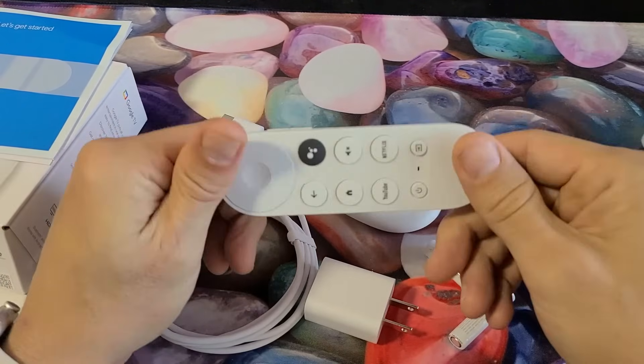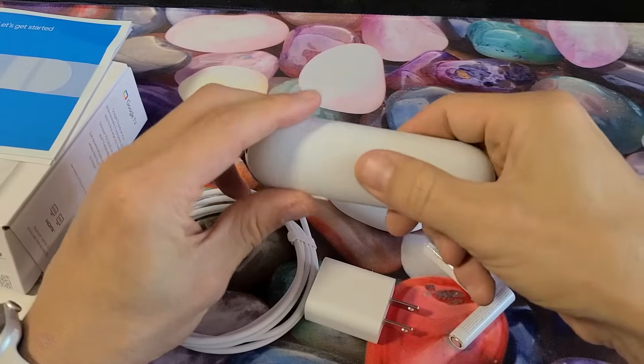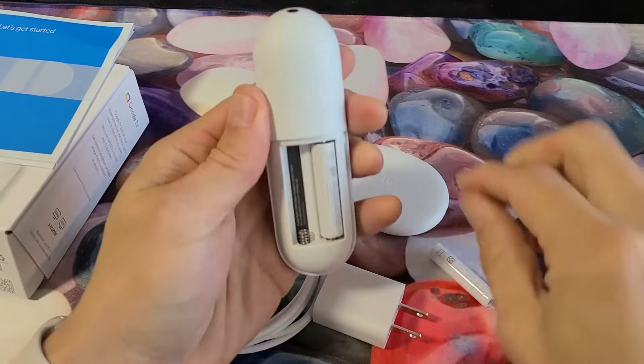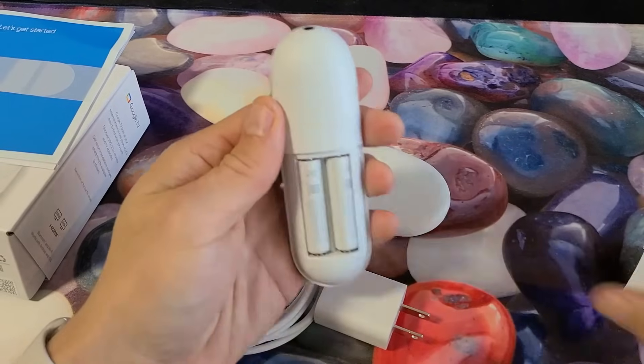First thing we're going to do is install the batteries. Grab your remote, put your finger on there, press down, and make sure both batteries are in correctly.